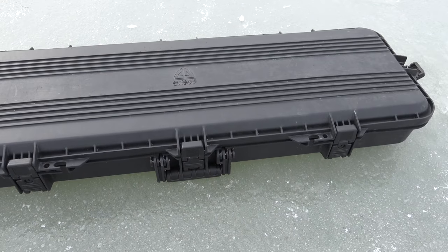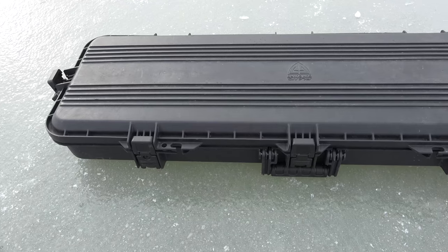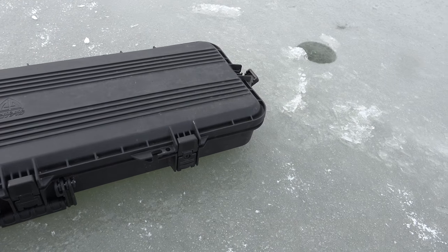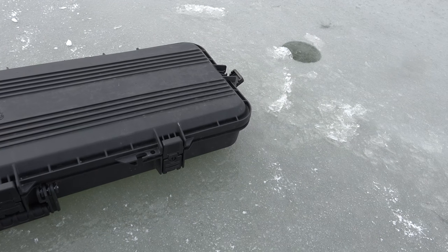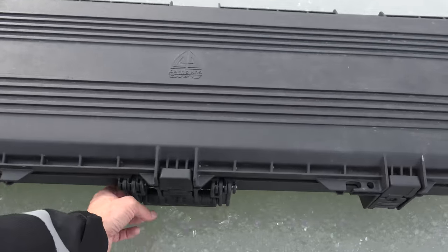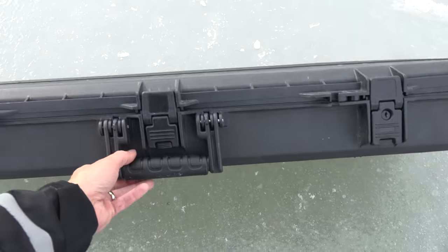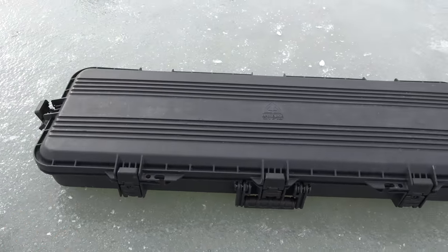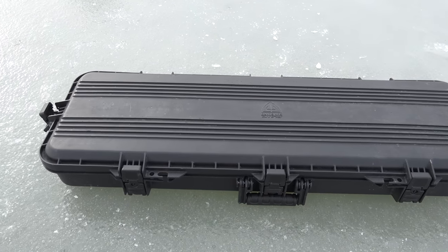So there it is — it's a Gun Guard by Plano. They make multiple different sizes of these, but this one I believe is 42 or 43 inches long. Good thick stuff. If you didn't want to carry your other stuff, you could pick and pluck different foam configurations, but I just carry three rods with me and that's good enough for me.